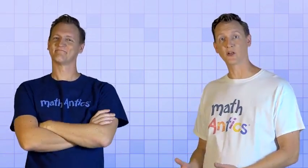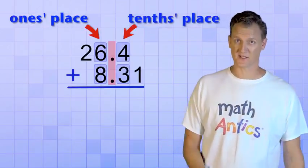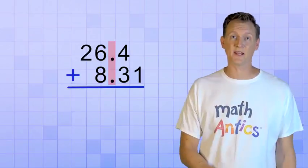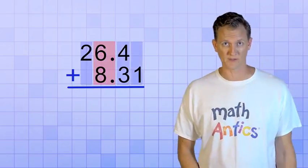But wait a minute — isn't that the same thing as lining up the ones place digits? Yes it is! And that's because the decimal is our reference mark that always goes between the ones place and the tenths place. So lining up the decimal points is the same thing as lining up the ones places. It makes sure all the number places line up in columns.